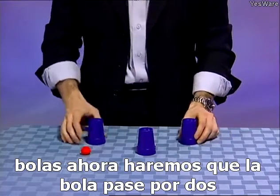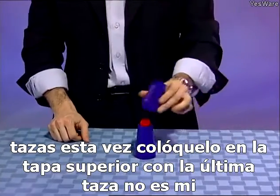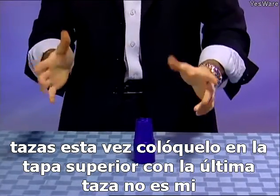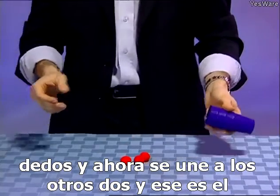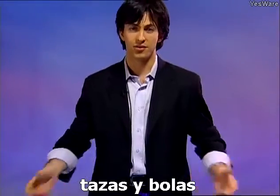We'll cover up the balls. Now we'll make the ball go through two cups this time — place it on top, cover it with the last cup, snap my fingers, and now it joins the other two. And that's the cups and the balls.